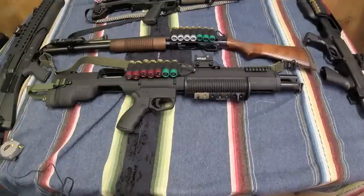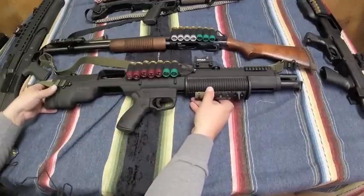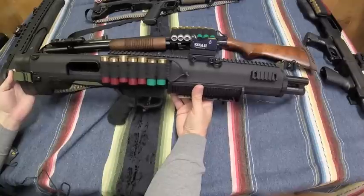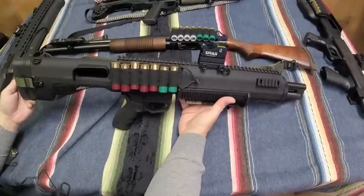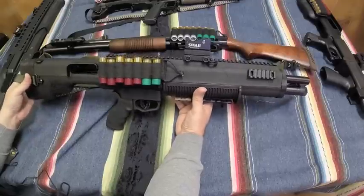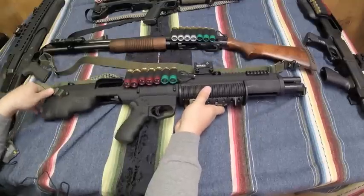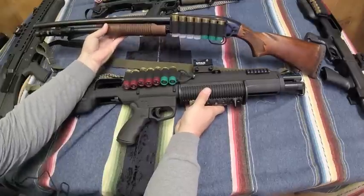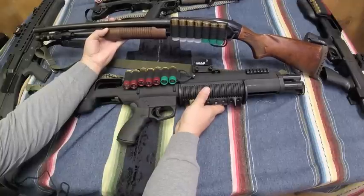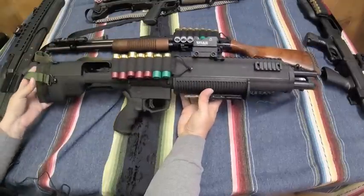Welcome back. Today I have another in our series of bullpup shotguns — this is the Bullpups Unlimited kit for the Mossberg 500/590. Consult their website on what will fit your shotgun; they do have a couple restrictions on ribbed sights and a few other things. This one happens to be a former Mossberg Persuader, 20-inch barrel, seven-round magazine capacity — very similar to my Slugster, 20-inch barrel, seven-round capacity.